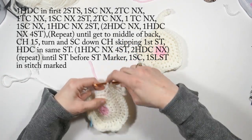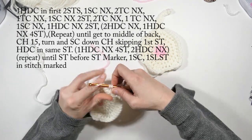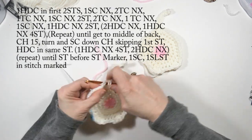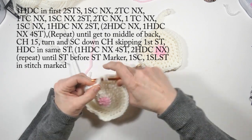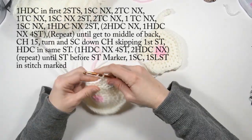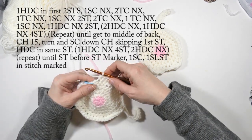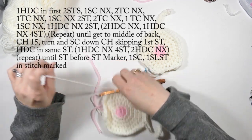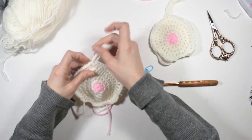Now I'm going to do a half double crochet in the same stitch I did the other one in, just so it doesn't leave a little hole there. Do one half double crochet in the next four stitches going around again, then two half double crochets in the next stitch, and continue that around until you get to your stitch marker. When you get to the stitch right next to your stitch marker, do one single crochet, and at the stitch marker do a slip stitch. Now tie off your yarn and weave in all your ends.